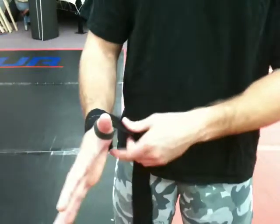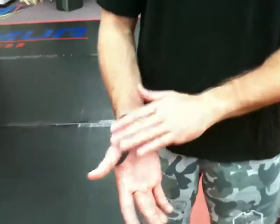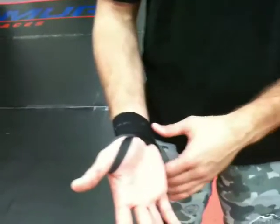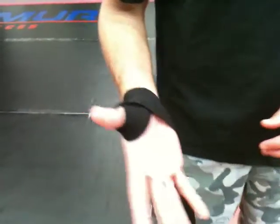First thing I want to focus on is just getting the wrist involved. I'm going to go around the wrist about two times. The next thing I want to go for is the thumb — we're going to try to get these two spots involved before we go on to the hands and the fingers.